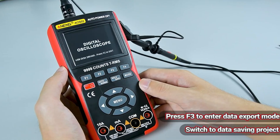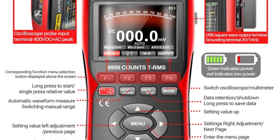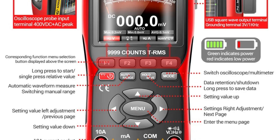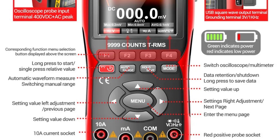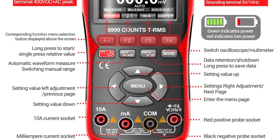Its lightweight and portable design makes it easy to carry, providing flexibility for fieldwork and bench testing. The Aneng AOS II digital oscilloscope is a reliable and efficient tool that offers advanced features in a compact form, perfect for those who need precision in a portable package.